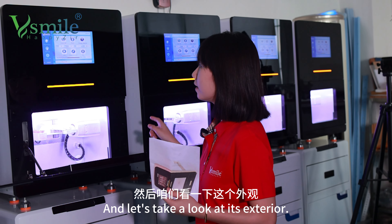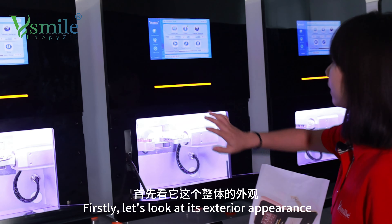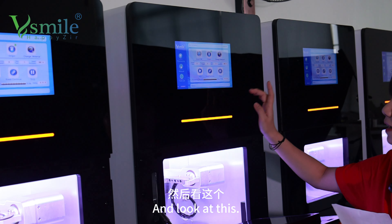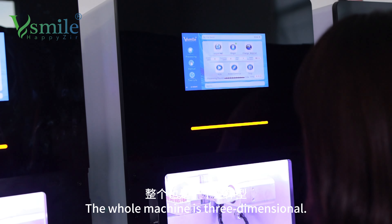Let's take a look at the outside. The outside is black and white. It is also a solid shape.